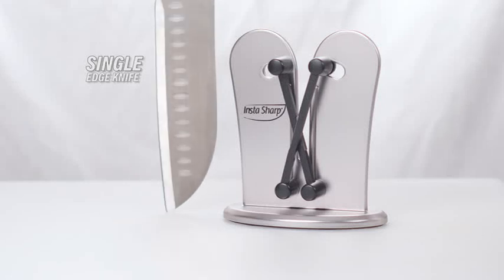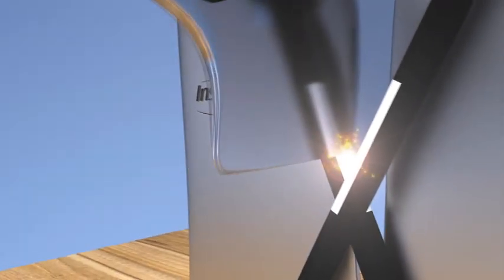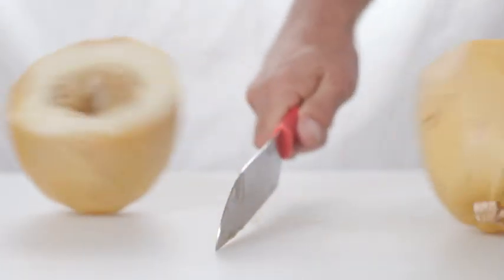Until now, Japanese style knives with a single edge could only be sharpened by a professional using the wet stone method. But not anymore, thanks to InstaSharp's spring action sharpeners. Look how quickly and easily it sharpens just the side with the edge. Now that's razor sharp.